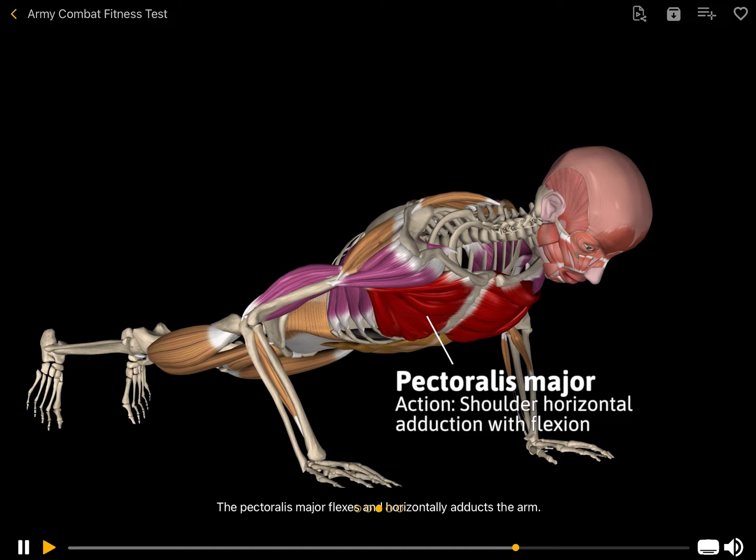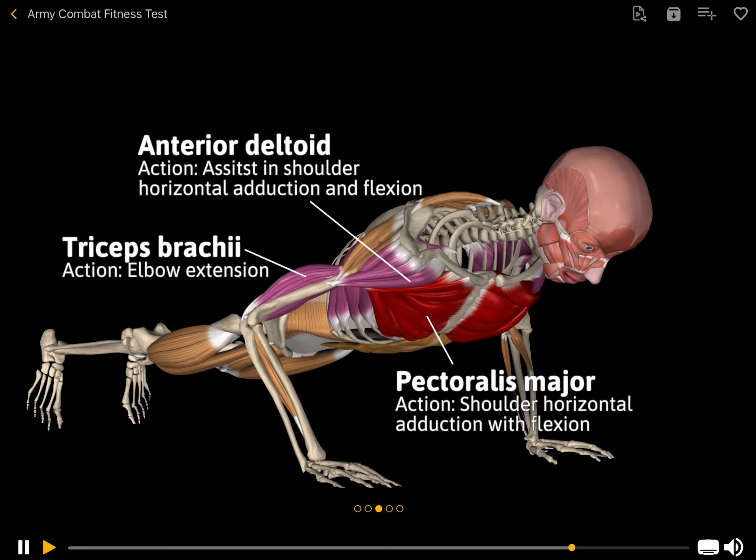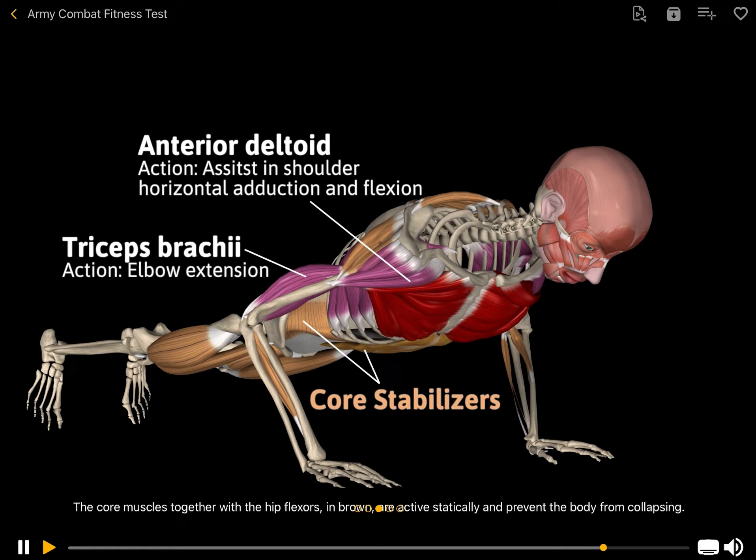The pectoralis major flexes and horizontally adducts the arm. The anterior deltoid assists. The triceps extends the elbow. The core muscles together with the hip flexors are active statically and prevent the body from collapsing.